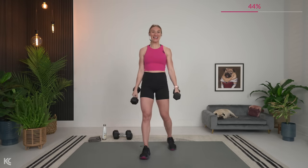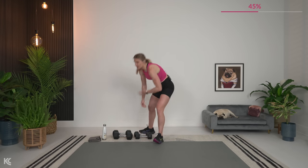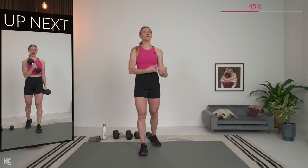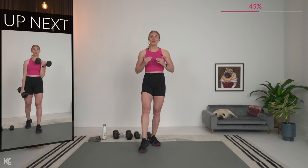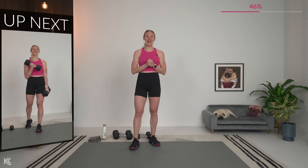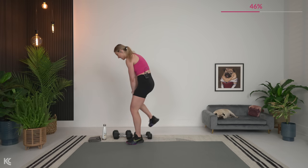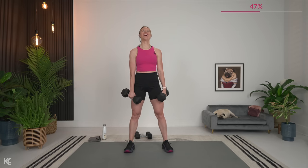One more time for that round. Think about the dumbbell weight that you picked — can you go up? If you can, go for it. This is going to help shape you and define you. It is not going to bulk you up, so go heavy. We're working hard today. Going back to cross body curls — get your dumbbells.